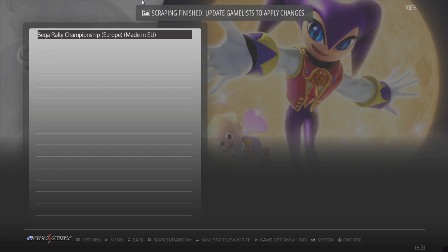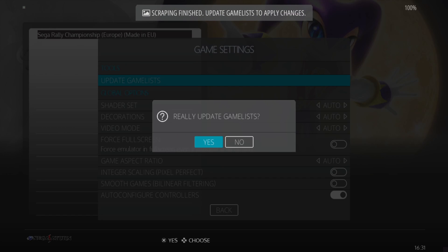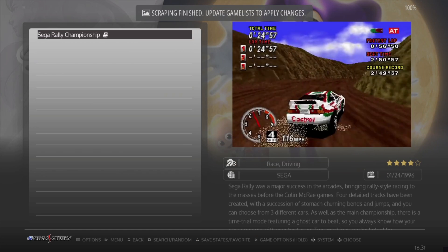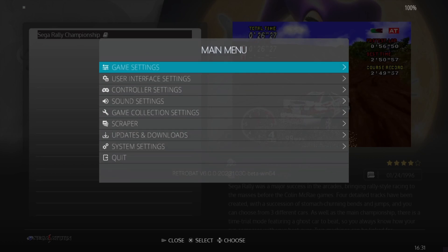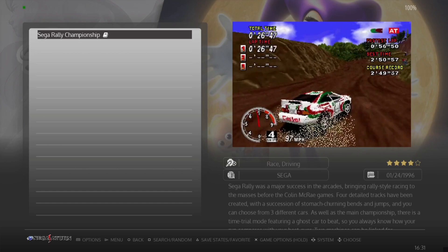Once scraping is finished, go to Main Menu by pressing Start, then Game Settings, Update Game List, and Yes. The artwork and a preview video are now downloaded. With the SSF emulator selected, let's go inside the game.